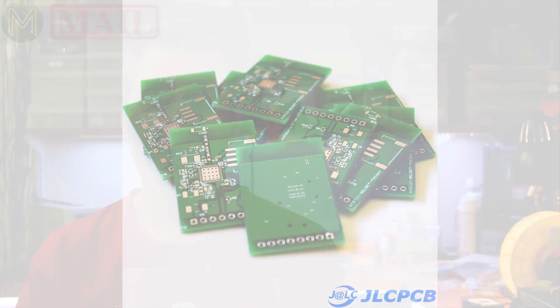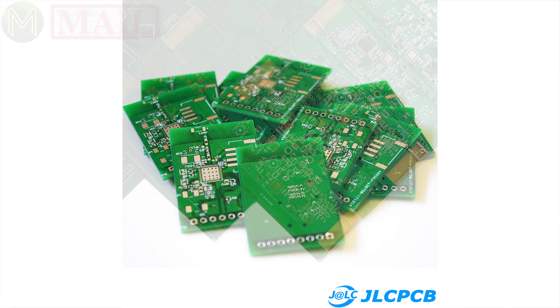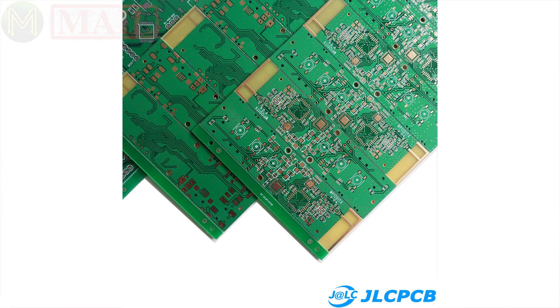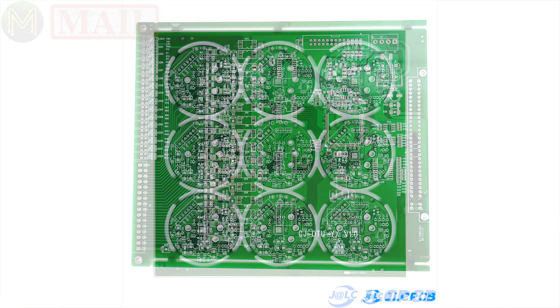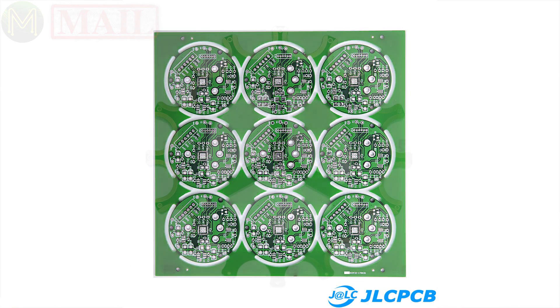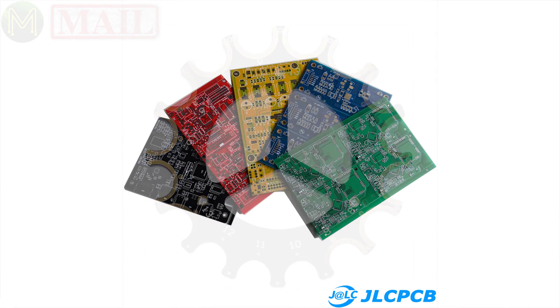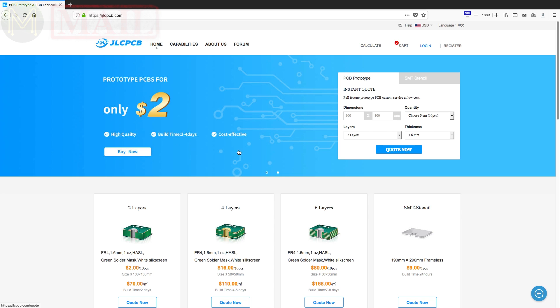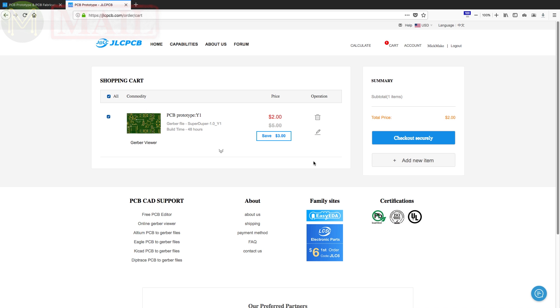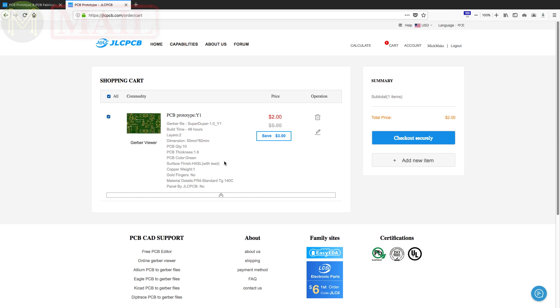This video is sponsored by JLCPCB. Unlike my trumpet playing, JLCPCB makes some pretty decent PCBs. They can make anything that you can throw at them, from simple two-layer boards all the way up to multi-layer boards supporting BGAs. So if you're looking to produce some professional, high-quality PCBs with a fast turnaround time, check them out. You can still order 10 PCBs for only $2, with a $20 shipping discount on your first order — that's a pretty insane price.